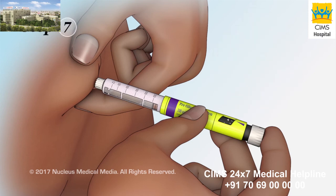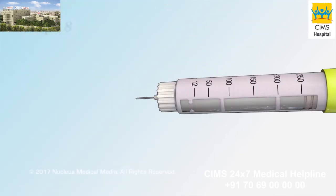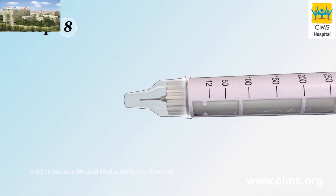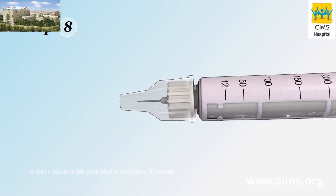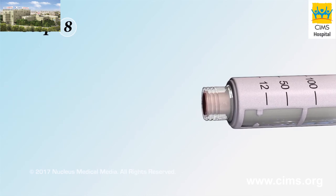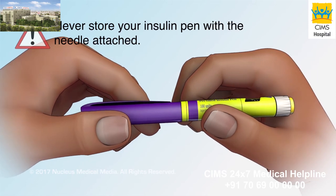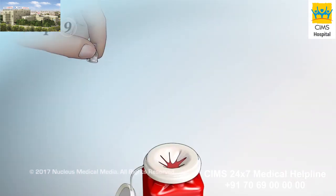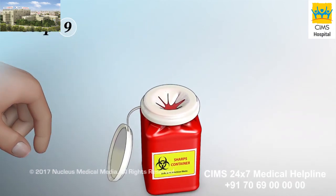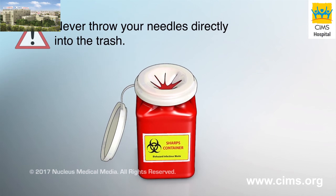Step 7: Pull the needle straight out to remove it. Step 8: Carefully put the outer cap back onto the needle, then turn the capped needle to remove it from the pen. Make sure you remove the needle after each injection. Never store your insulin pen with the needle attached. Step 9: Throw away the needle into your sharps disposal container. Never throw your needles directly into the trash.